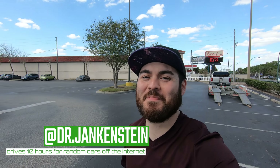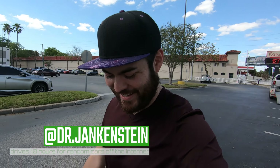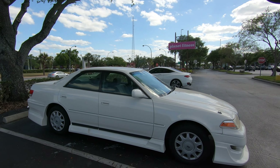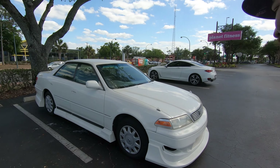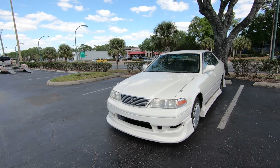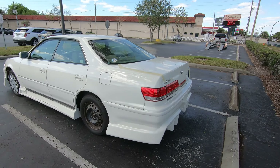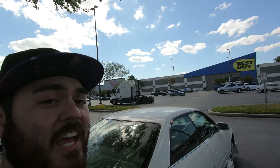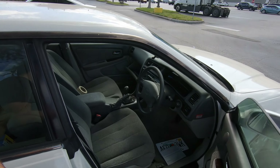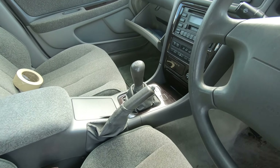Welcome back to the channel for the big reveal on the new project car. We got a 1996 Toyota Mark II — it is a GX100, so there is no JZ, but it is a factory manual car. It's got a W58 with the 1G-FP.